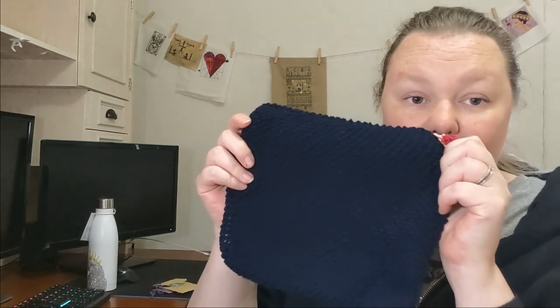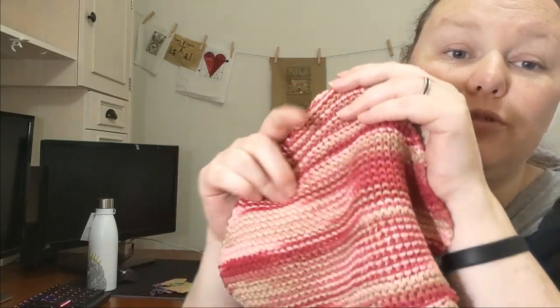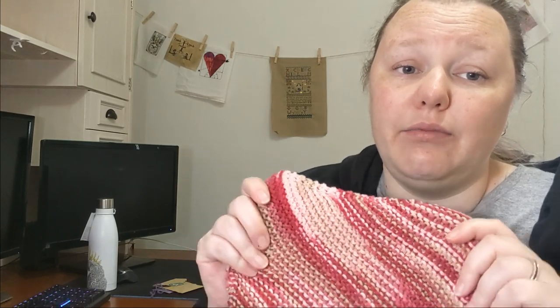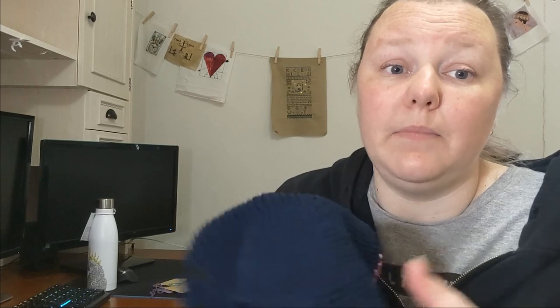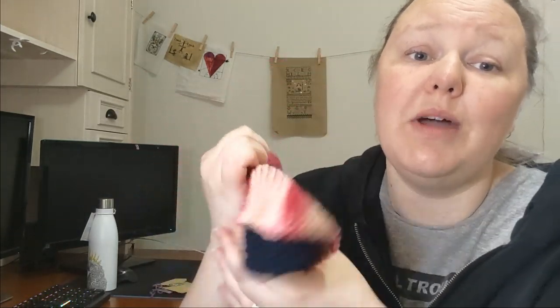Lovely Sandra gave us a gift — some face washers. I already have one navy blue one from her so now I have a pair. She also gave me a beautiful red and tan stripy one that I think is 100% cotton — really good for use as a face washer or dishcloth. I really love those. Thank you, Sandra.